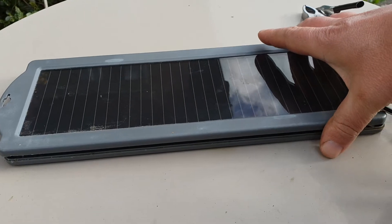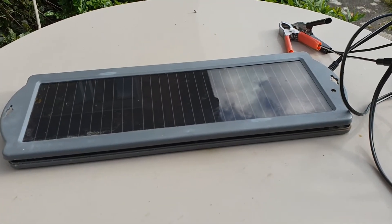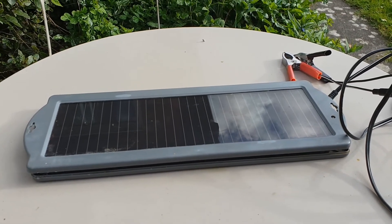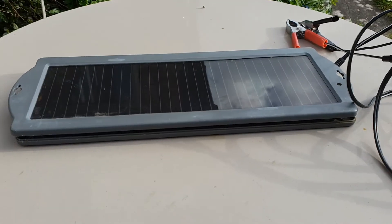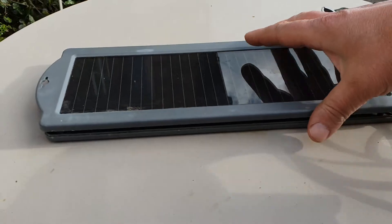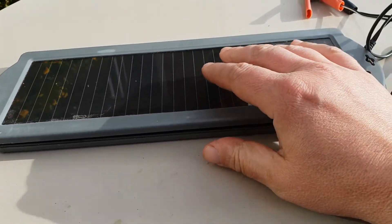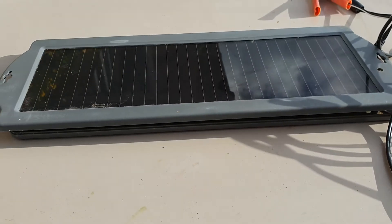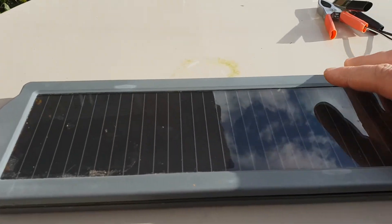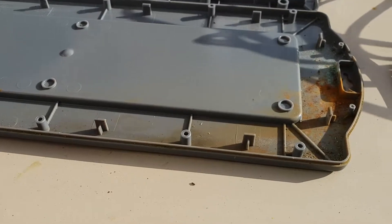I've got one of these solar chargers here and it stopped working — no output from it at all. I was just going to throw it in the bin, but then I thought let's have a look and see what's inside. To open it up you just get a knife down the crack here and prise it open. I thought I could reuse the solar panel if it's working fine, so rather than chuck it away let's see if we can either reuse it or fix it.